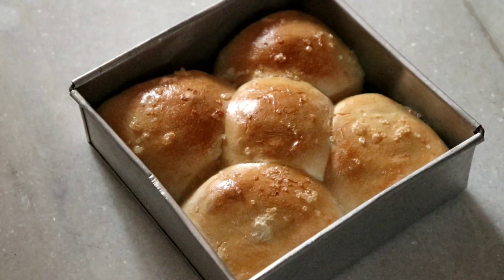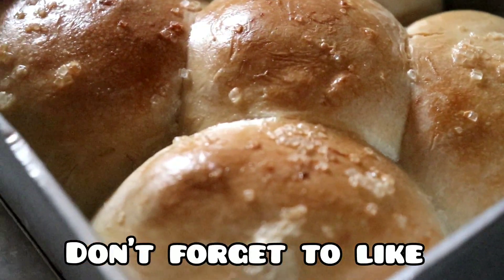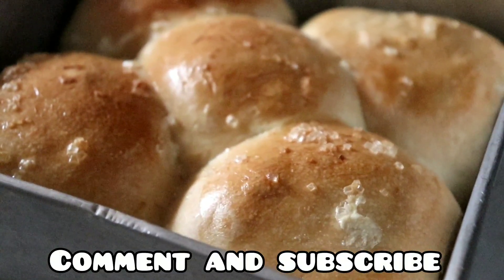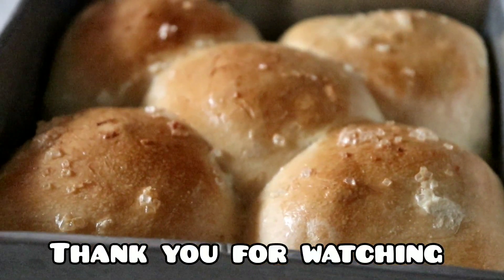You can serve it with chai as well. I hope you liked this video. If you are new to my channel, please like, share, and subscribe. We'll meet again with a new video and a new recipe. Till then, bye bye and thank you so much for watching!